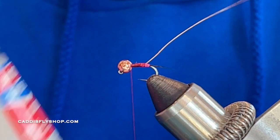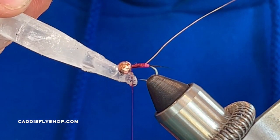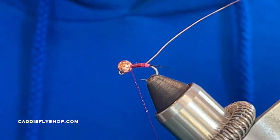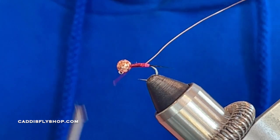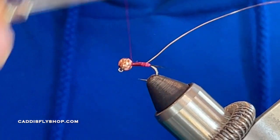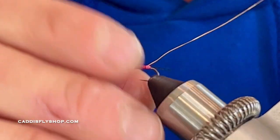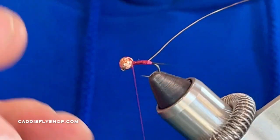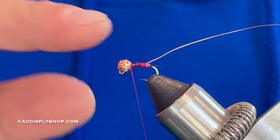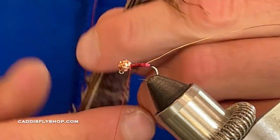At this point I take a little bit of Loctite super glue and do a little bead on my thread — just a tiny bead, it doesn't take a lot. Then I'm going to start wrapping up front, and what that's going to do is start locking that bead into place. Eventually the materials are going to keep it in place, but I do this to make sure it looks good and is situated. It's just going to help everything, especially that bead, stay in place and give the fly more durability.